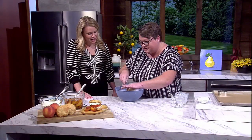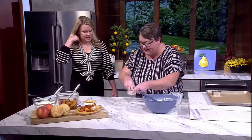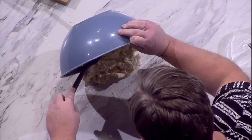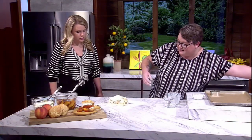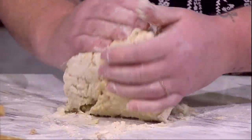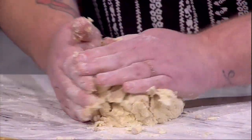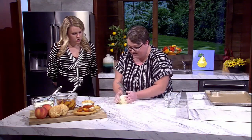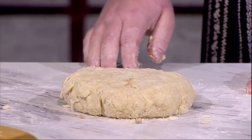'Shaggy dough' is a pastry term you'll sometimes hear. Lightly flour the counter — this is where it gets a little messy, you have to get your hands dirty, but it's all worth it. Dump it all out and use the same technique as biscuits or pie dough: just press it together. Try not to overwork it — you don't want to warm the butter. You should still see those nice big flakes.